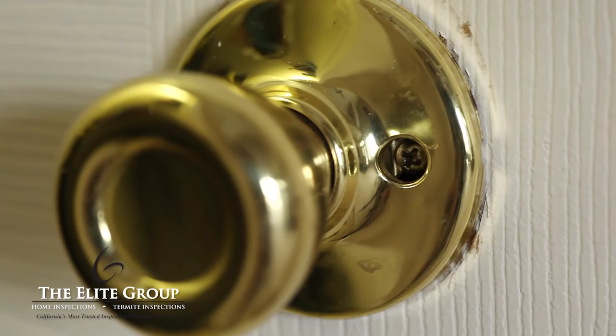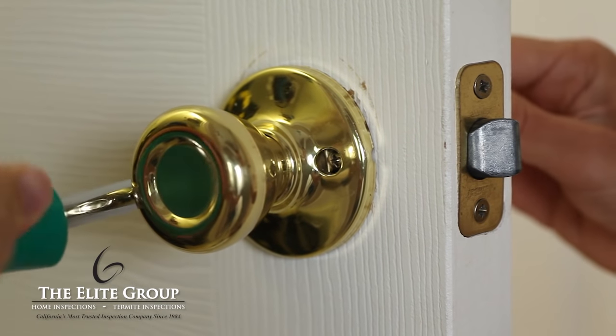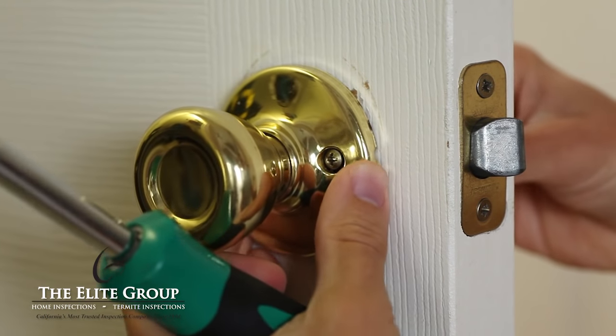To fix this, first locate the screws that hold the doorknob assembly together. Loosen the screws, but do not completely remove them. Once the screws are loose, you can rotate the doorknob.